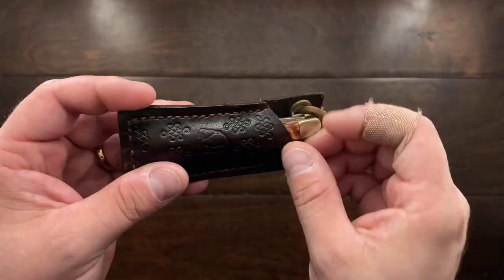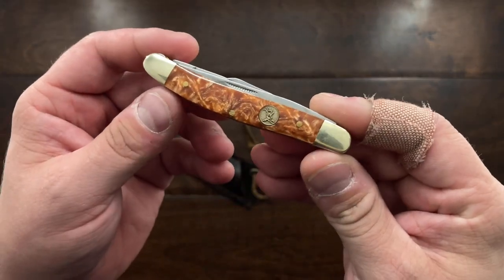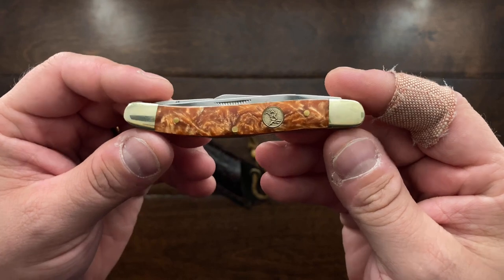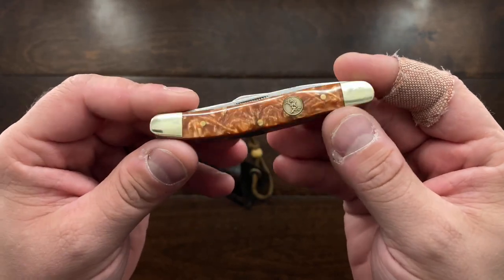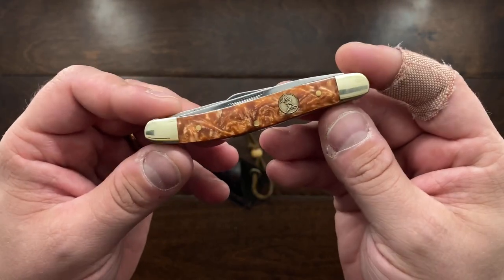Hey YouTube, Mark Kaufman here, and today I am doing my review on the Traveling Elkridge Stockman. This was started by Knife Delights, and I am really happy that he got this pass-around knife started — it's been traveling throughout a few YouTube channels.